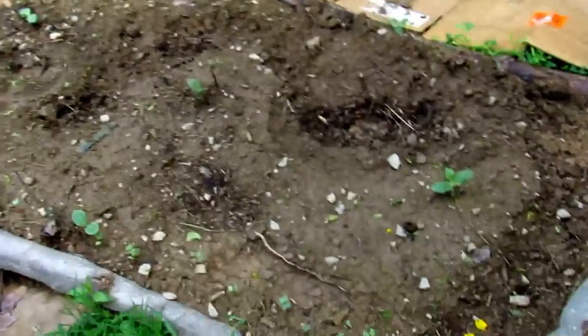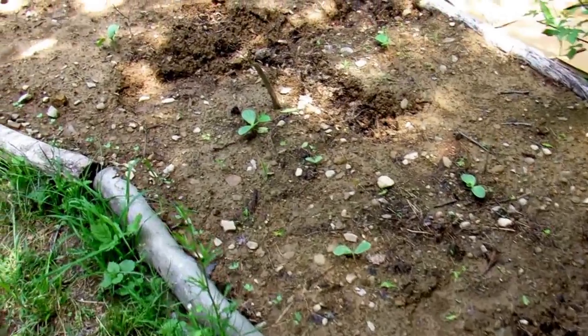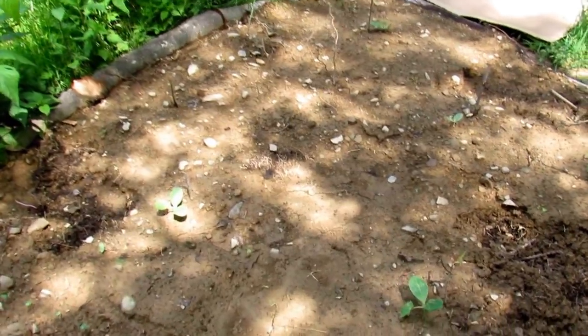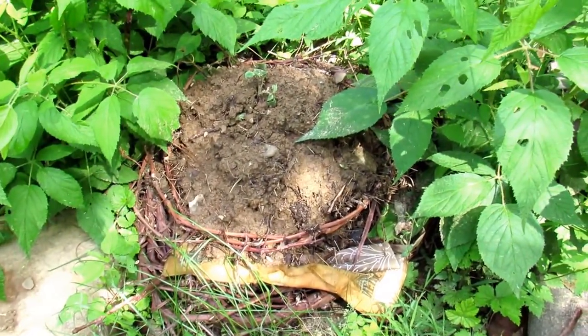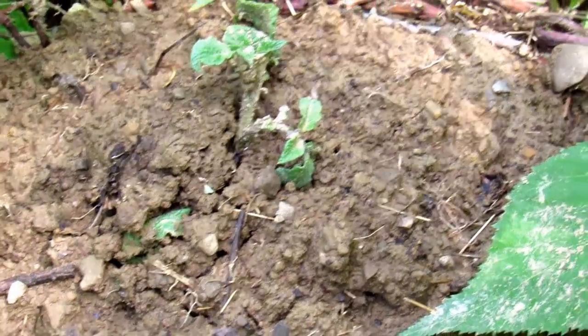Over here we have our zucchini planted with little radishes — they're companion planters with each other. I also have some white sage planted in here that hasn't come up yet. The potatoes are doing great; I already had to put another grapevine wreath and lots more soil on top — they just keep sticking their little heads out every day and I just keep covering them up.